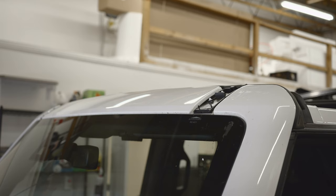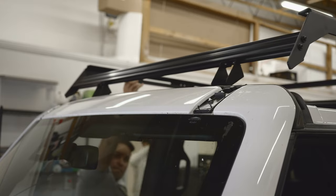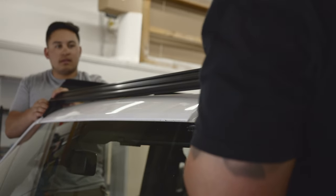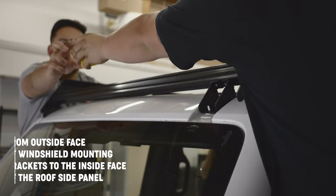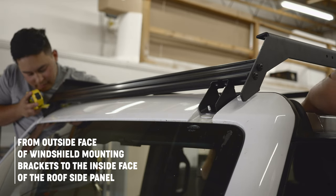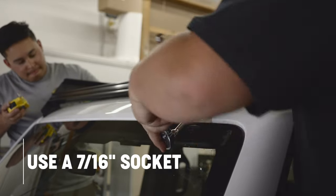With the help of an extra set of hands, place the partially assembled rack onto the Bronco. Make sure to remove the factory roof rack mounting pieces beforehand. Slide the windshield mounting brackets into the threaded studs. Once the rack is in place, center the rack and the windshield mounting brackets by measuring two inches from the outside face of the windshield mounting bracket to the inside face of the roof rack side rail on both sides. Then tighten the windshield mounting brackets into place.